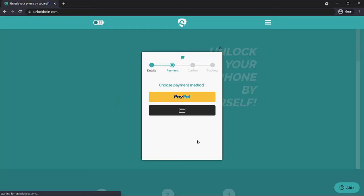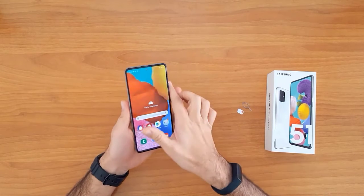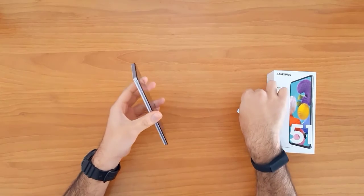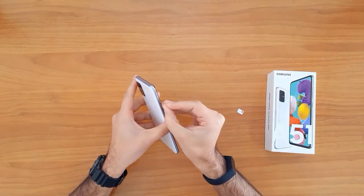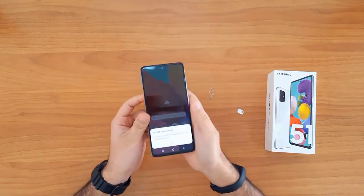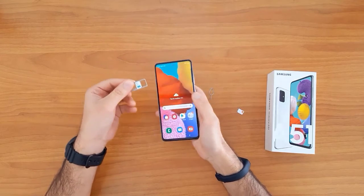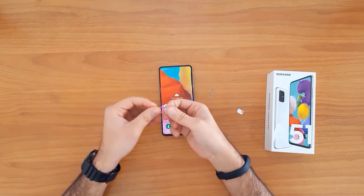Once the unlock code arrives to your email, let's go ahead and enter that code into our phone. To do that, we need to change the SIM card. First, we need to remove the original SIM card from the phone, so let's remove it.